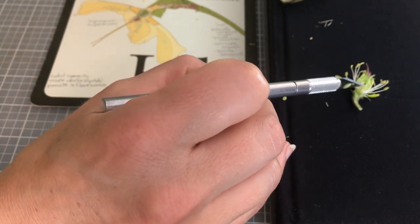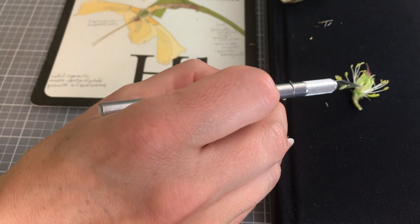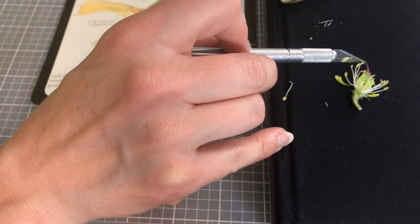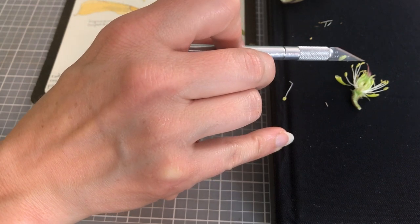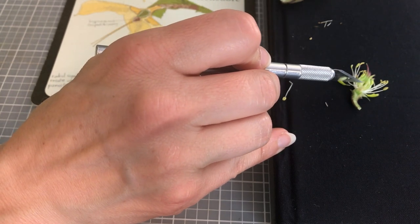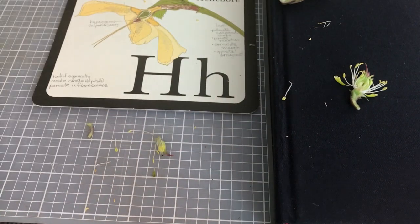You can even see the ovules just a little bit right there. The pistil begins really far back — the ovary is at the base, and then right here is the style, and then at the very tip of the pistil is the stigma. The stigma is sticky so that the pollen will go from the anther of the stamen onto the stigma, travel down the style, and then it will meet up here with the ovaries. The DNA will combine and it'll make these little seeds right down in here in the ovaries.